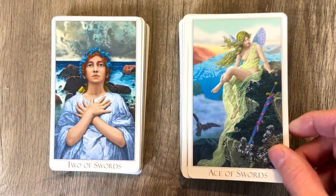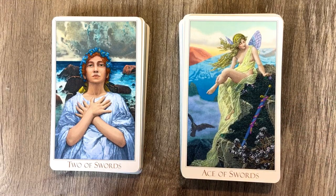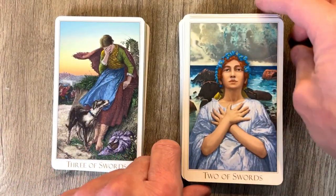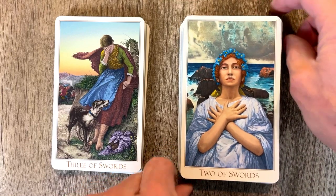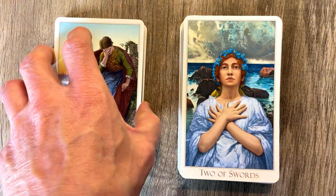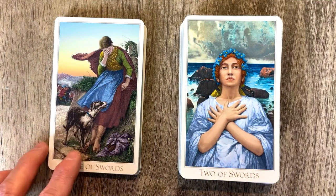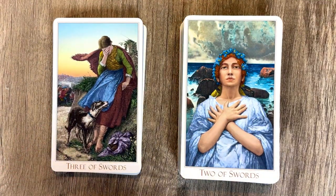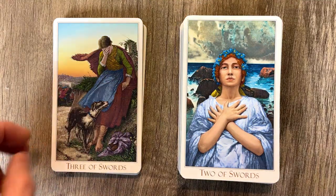And we go to the Swords. The Ace — always interesting, like a little fairy or angel sort of there. Sort of reminds me of Renaissance art from Michelangelo and sort of that kind of thing. I think that's kind of the theme of this — Victorian being the subset, but it does remind me of that era.